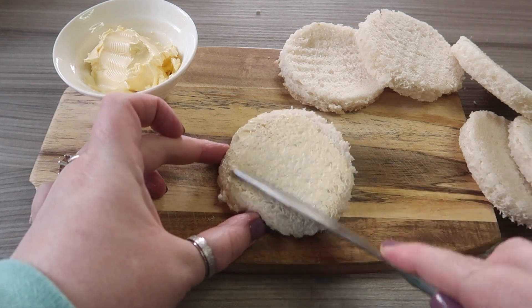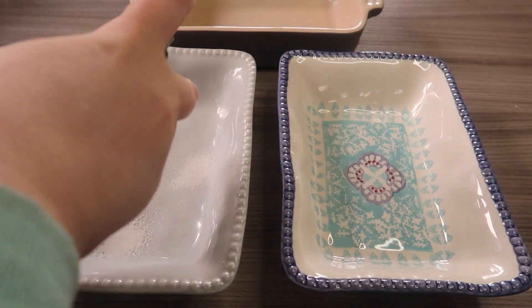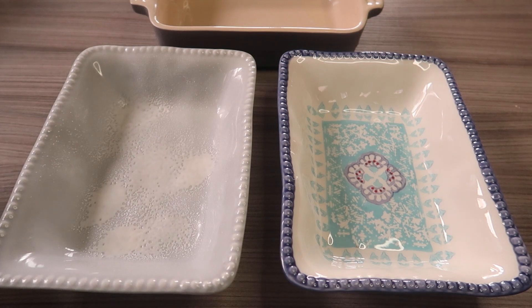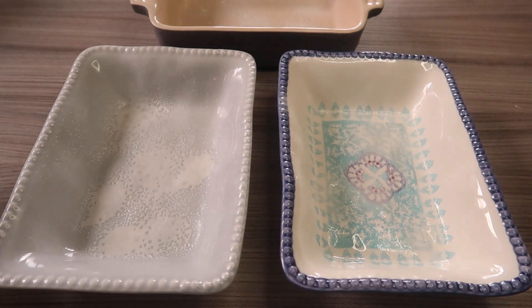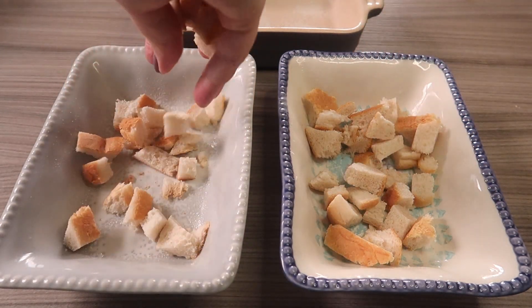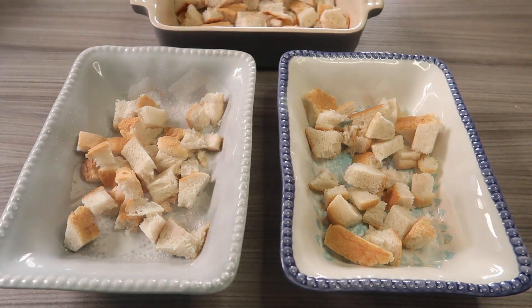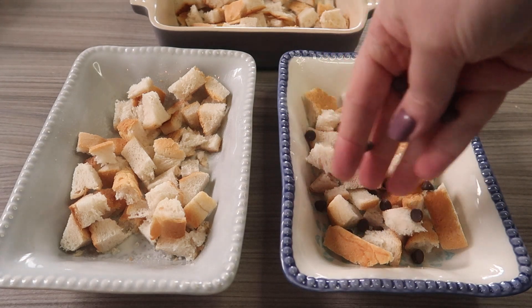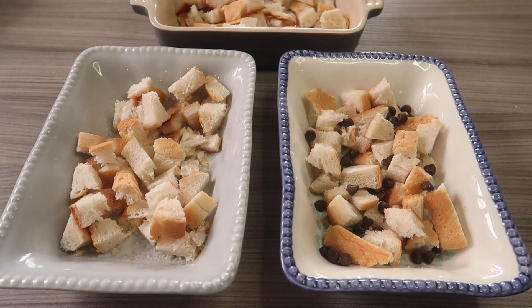Take some fry light and spray each of your dishes. Today I'm making three smaller puddings, but you can make one big one if you prefer. Sprinkle in your cut up crusts into your dishes, then take two-thirds of your chocolate chips and sprinkle them on top.